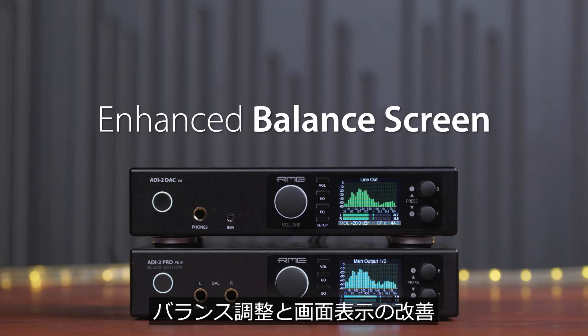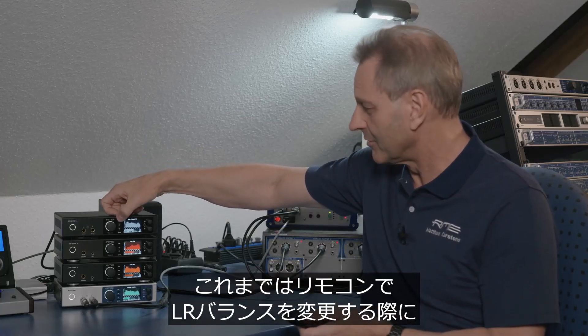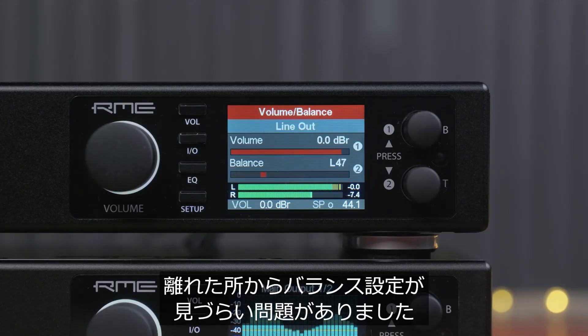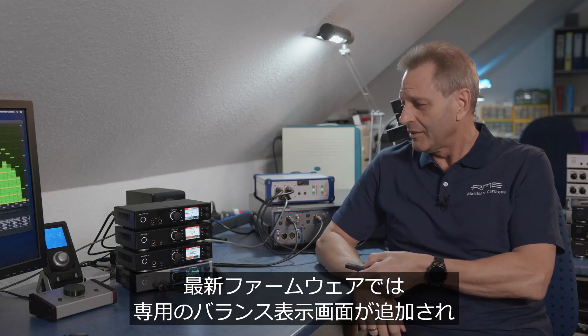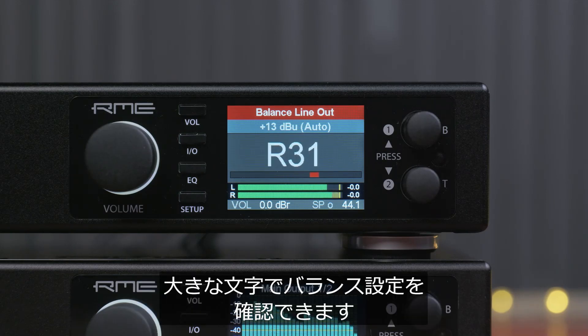Enhanced Balanced Adjustment and Balanced Screen. Formerly, when you tried to change the balance with the remote, you got a screen that was hard to read from a distance. Now we have a dedicated balance screen which is big and shows in large letters what you set up.